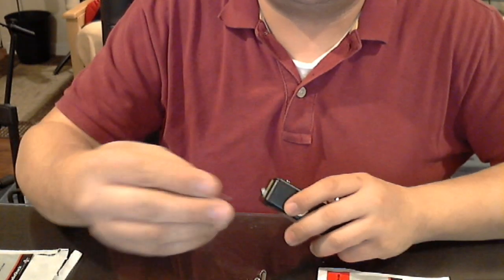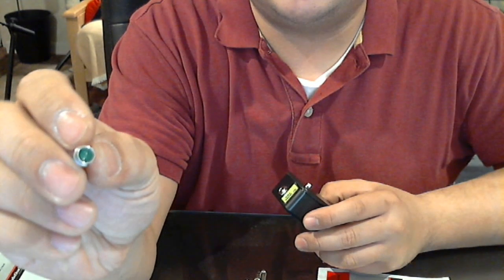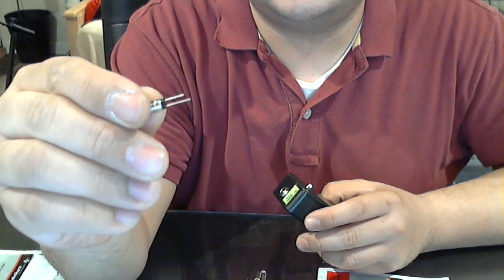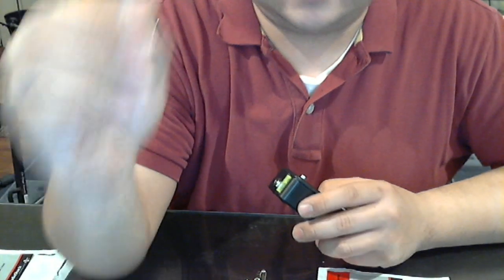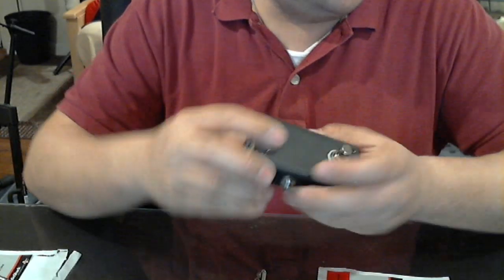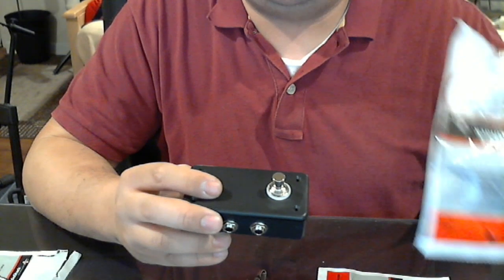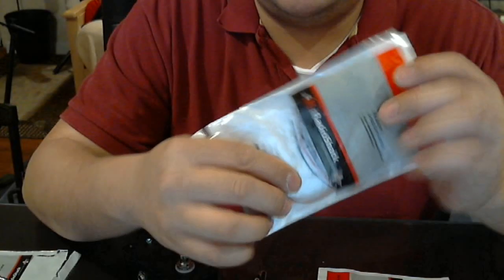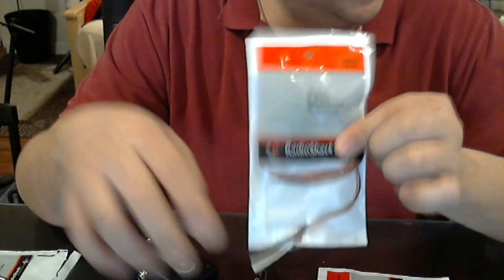That's the item number right there. And I just wanted to show you — this is the LED light that I bought at Radio Shack. If you use a bigger case, you can also power it by a 9-volt battery. These come 5 to a pack and are like $2.99.